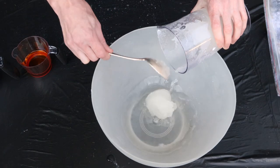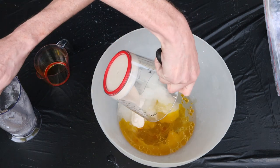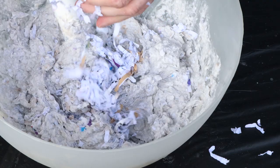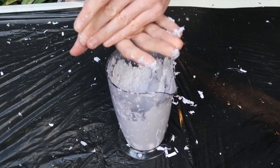We add a bit more water to the bowl to loosen things up, then we can add our other ingredients one by one and blend them all together. To fine-tune our clay, we add small amounts of paper to the mixture until we have just the right consistency. The finished product should be thick, smooth, and lump-free.